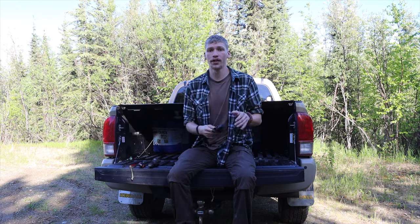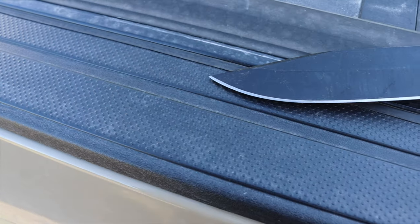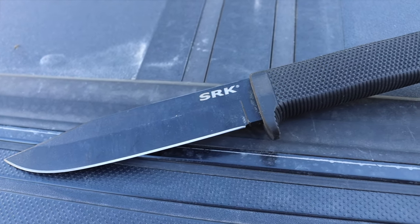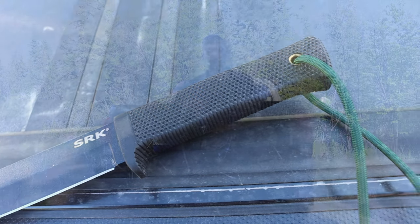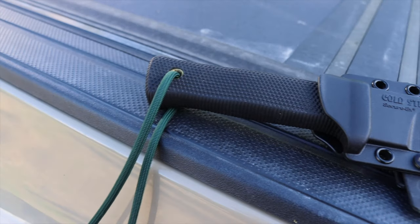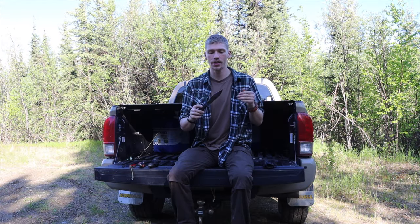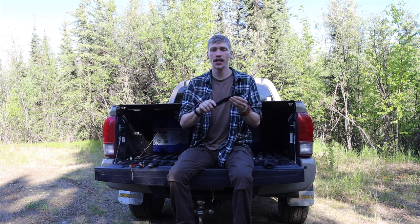My top four budget knives for 2021 — the first one is the Cold Steel SRK in its many different iterations. If you're looking for something a little bit smaller, there's also the SRK Compact. The reason I chose the SRK is because it is the largest of the knives, but either the SRK or SRK Compact share basically the same blade, same steel, same grind, same basic treatment — the compact is just a little bit smaller.